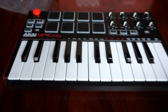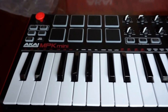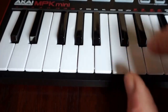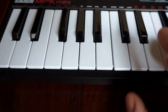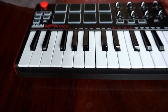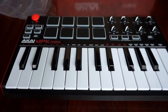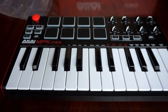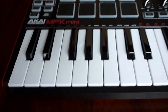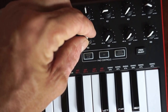This is a controller for your digital audio workstation. Whatever you use, it will operate that. It's got keys that are springy. Compact is the name of the game. You can take this in your backpack, on the go, in your dorm room, or in your car. If you park your car at the beach with your laptop, you could probably play there too. It also has drum pads and other activators.